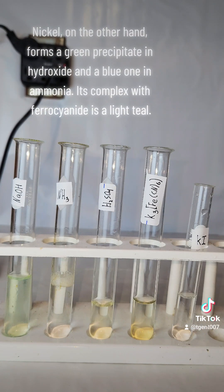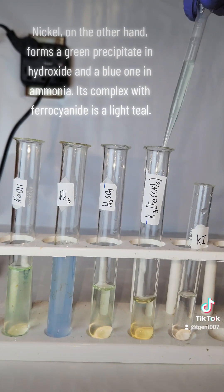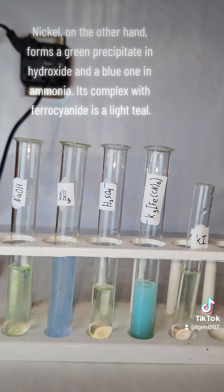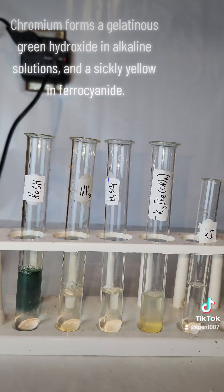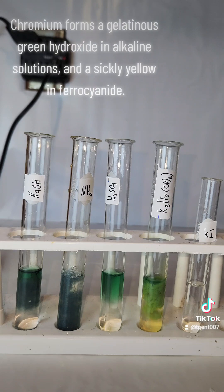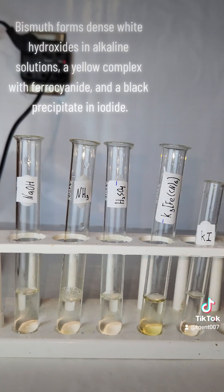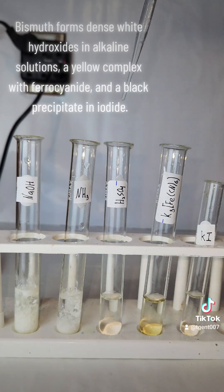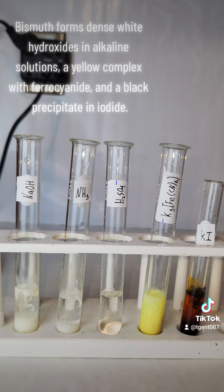Nickel, on the other hand, forms a green precipitate in hydroxide and a blue one in ammonia. Its complex with ferrocyanide is a light teal. Chromium forms a gelatinous green hydroxide in alkaline solutions and a sickly yellow in ferrocyanide. Bismuth forms dense white hydroxides in alkaline solutions, a yellow complex with ferrocyanide, and a black precipitate in iodide.